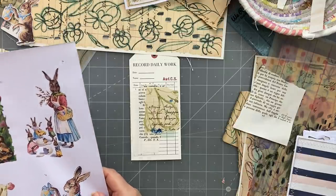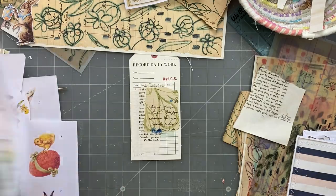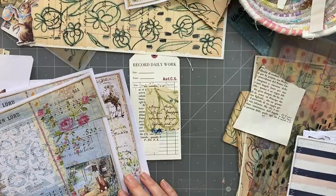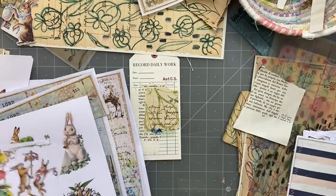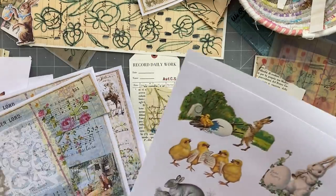Let me just see - here are the other pages, we can take things from these as well. I don't want to cover up too much. Oh, I like that chickie, I do like that chickadee. Oh, I like the grey bunny as well and I like the white bunny. Okay, here they are - let me use these, let's have a look at these.